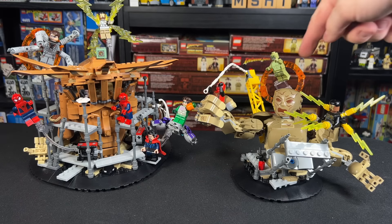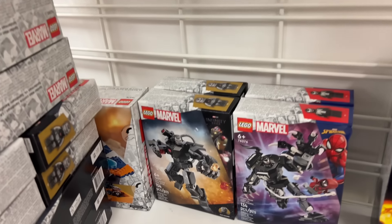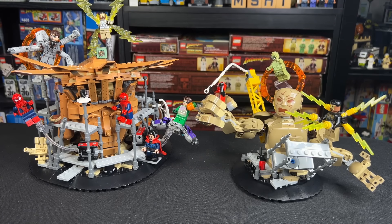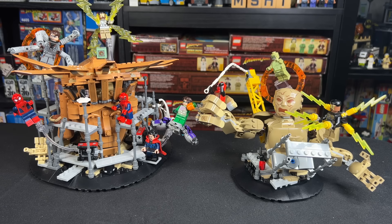Hey guys, I was lucky enough to find the new Sandman Final Battle set early at Kohl's, and so in this video I want to show you how you can actually take Sandman and combine him into the Final Battle No Way Home set to make the big, big battle from the end of the movie by combining both sets. This is something that the LEGO boxes and instructions tell you you can do, which is quite cool, so let's see how it actually looks.